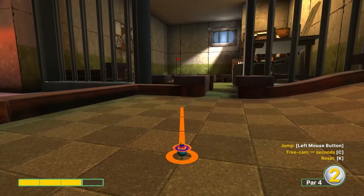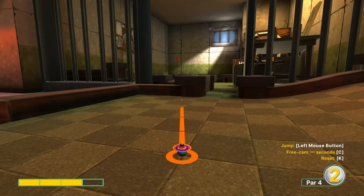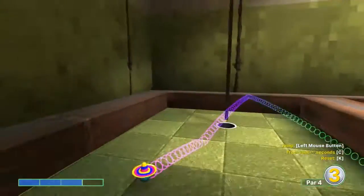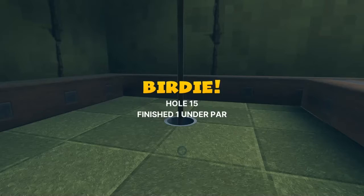Number fifteen: aim at the crack on the wall, just right at the pin, going just right at that three power. Jump as soon as you take off for a hole-in-one.